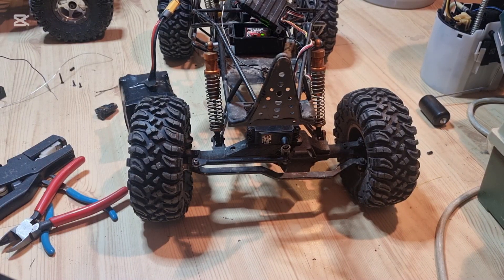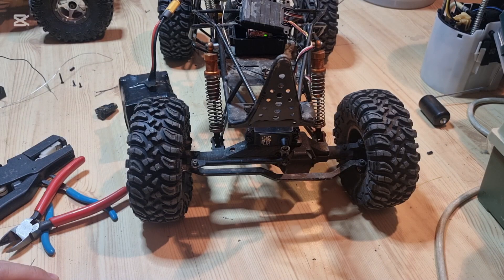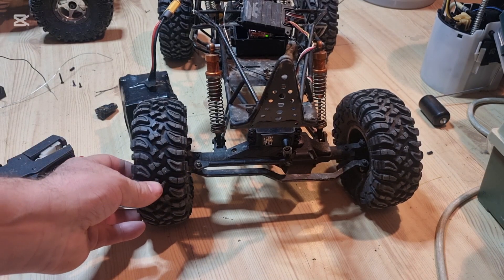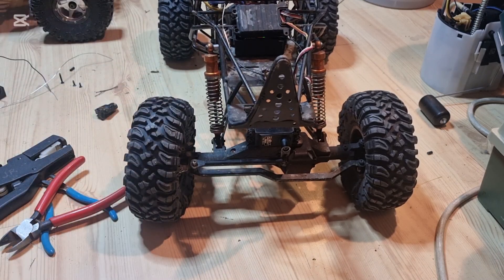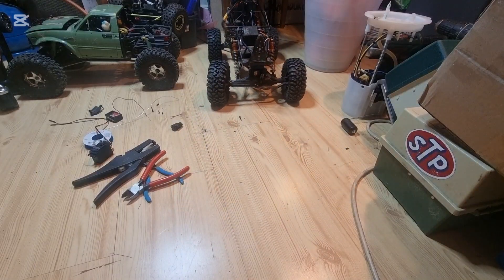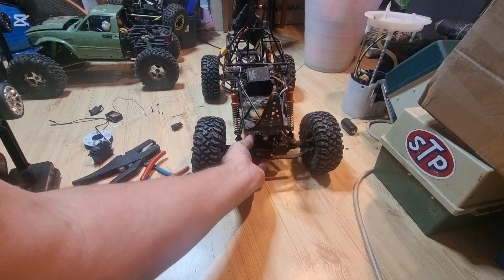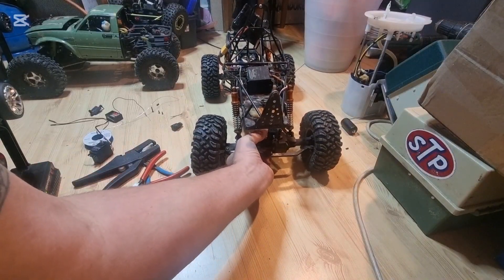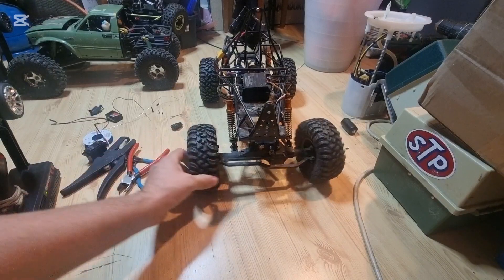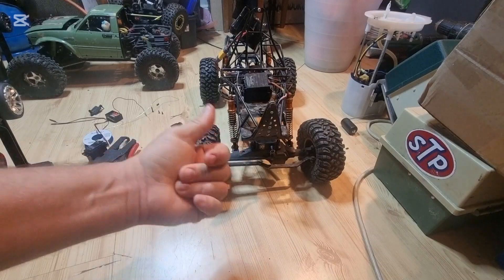Hardly see it, but the servo is already broken. Thank you dear seller for giving me a broken servo — I really appreciate that. Never mind, I can buy one. I can't steer. Everything's loose, everything's worn out. But just the axles I needed, and I didn't pay much, so win anyway.